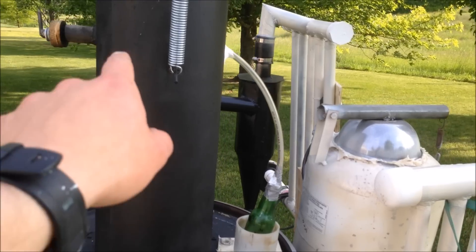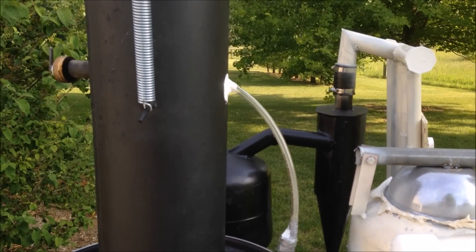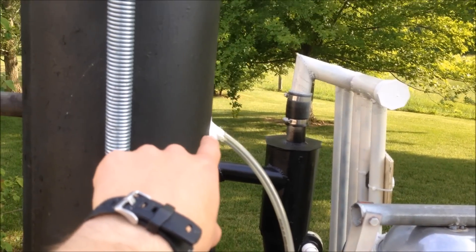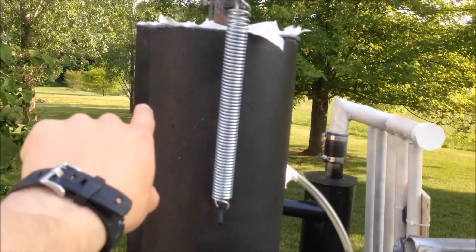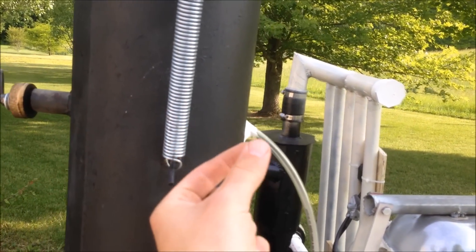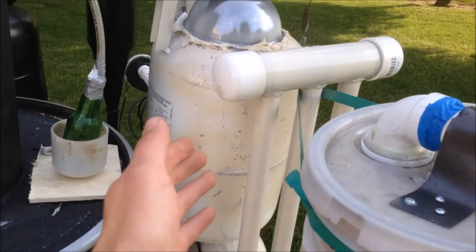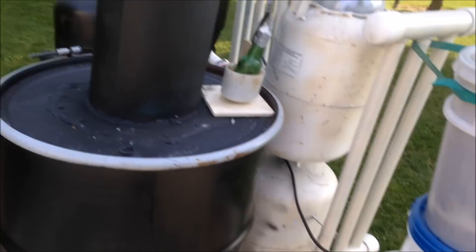I've also added a condensation catch inside my hopper for when I'm using wood, because the wood is about 15-20% moisture by weight. I have a bead of silicone coming up at an angle all the way around the back of my hopper, and it wraps down and collects right there. I've also sealed up all my welds with silicone, capped off my pipes with PVC, and made real gaskets with gasket maker.